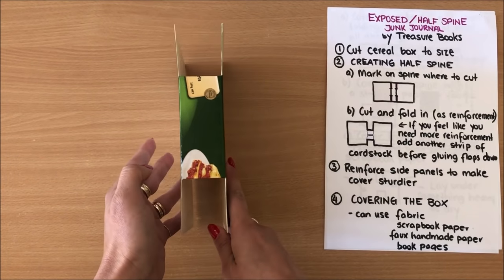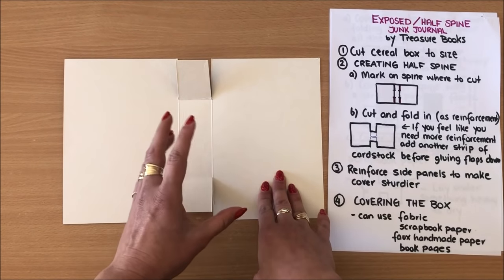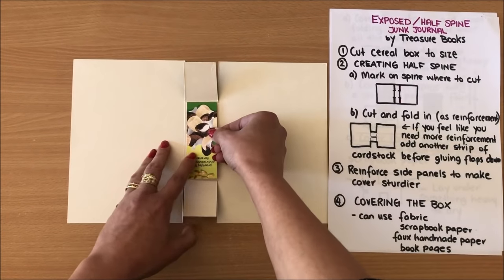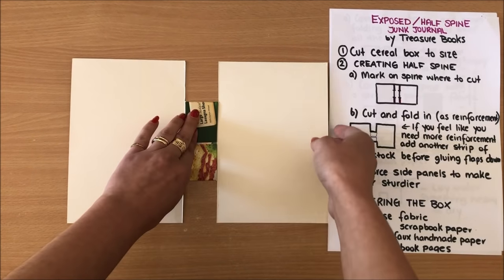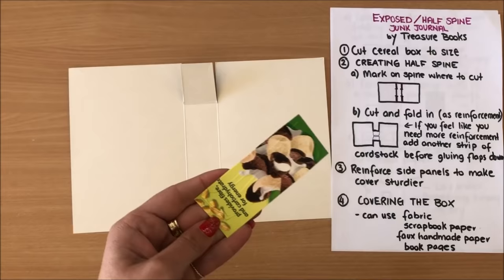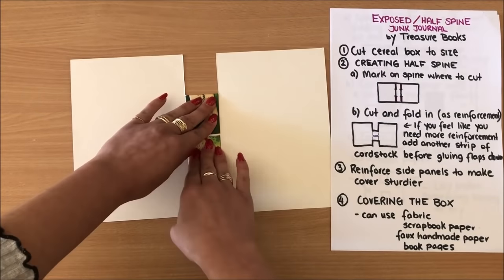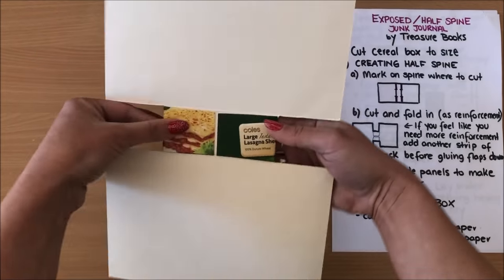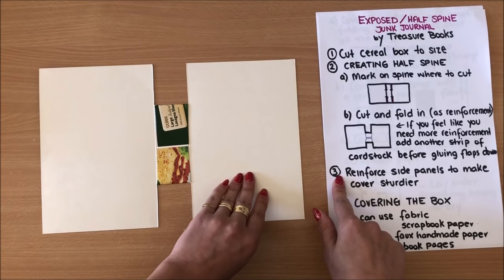I'm actually going to put another little strip of cardboard here to make the spine even stronger, so I'm using another cereal box. I want it to be a little bit narrower than my spine so I can put these flaps down perfectly — this gives me a really thick, really sturdy spine. I'm just going to glue this in there and then glue the flaps down. That's my spine done.